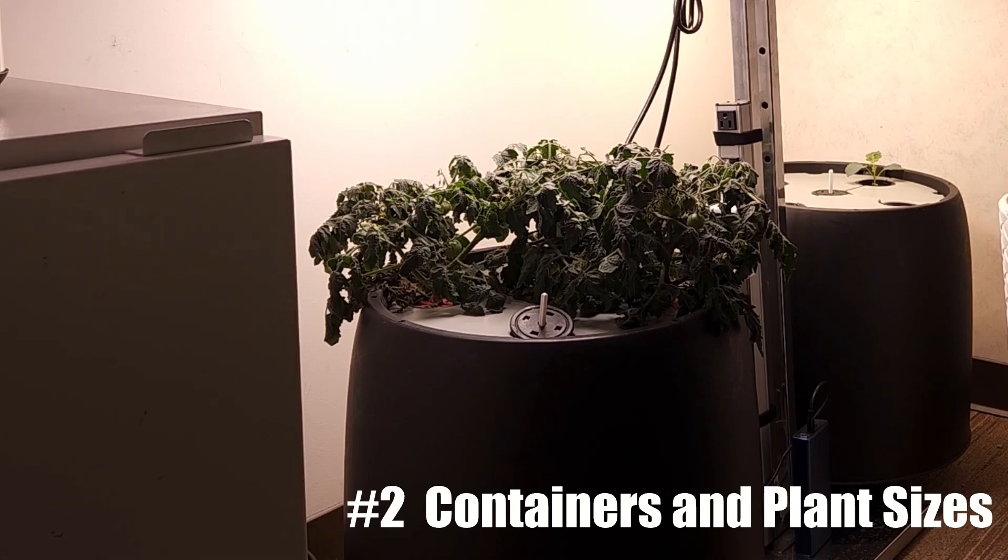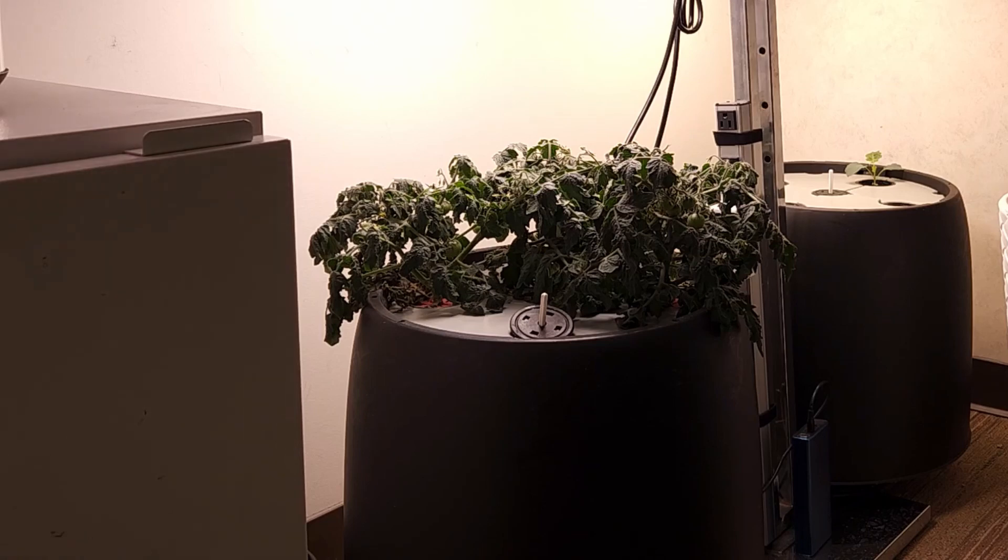Number two: these large containers are often purchased for growing large plants, and large plants will drink a lot of nutrient water while you're out. So with the setup that I have, I'm using dwarf and microdwarf plants in large containers. That allows me to be able to go away for a while and come back, and there's enough nutrient water in these six-gallon containers that these microdwarf tomato plants have done quite well in my absence.